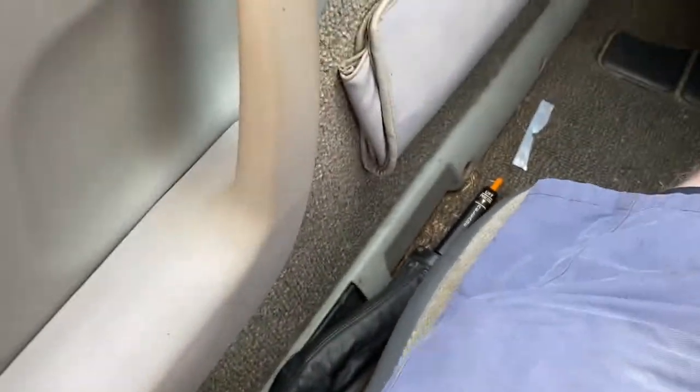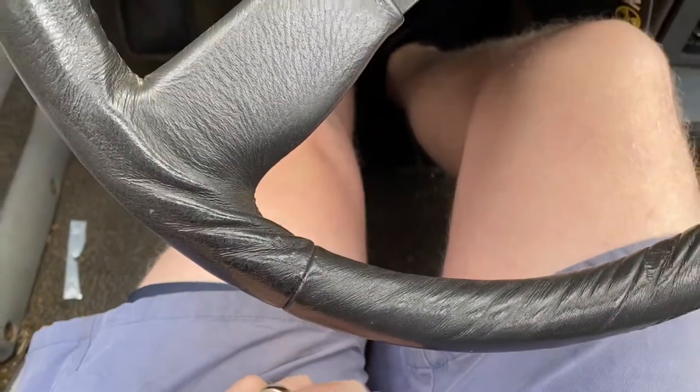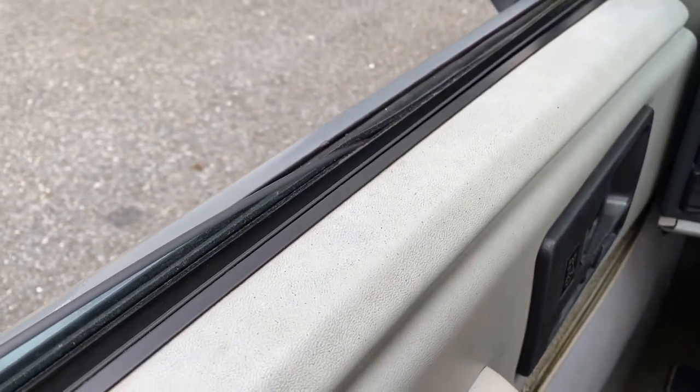I readjusted the parking brake too. You can see — kind of barely — it's on. Car's in gear, it's in reverse, back up. You can't feel that but we're not going anywhere. Parking brake off, foot off the clutch, and we're going.